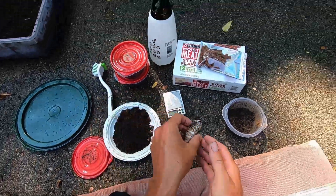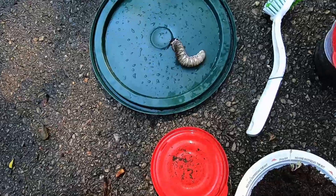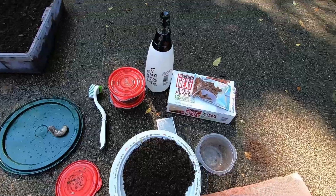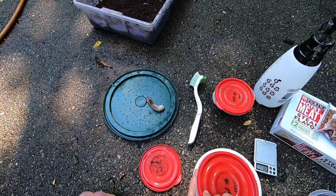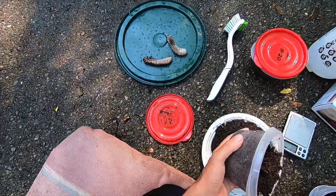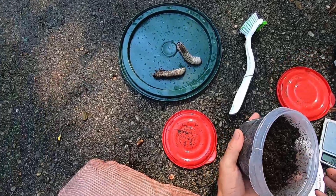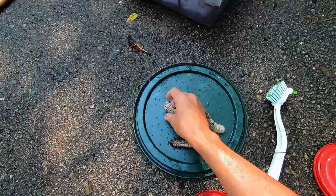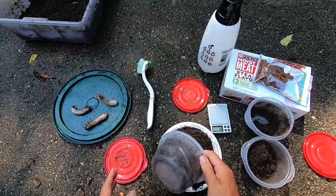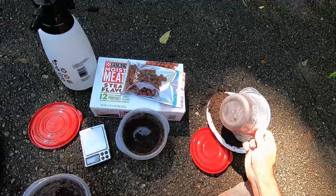I usually don't even bother weighing them because it can stress them — yeah, 25.5 grams. I'll get them all out quick because I don't like to stress them. Here's another one, about the same — exactly the same. Let's grab the third one out because what we're going to do is clean the container and clean the grubs too. Oh, there's a little bit smaller one — they're beautiful, very very healthy.